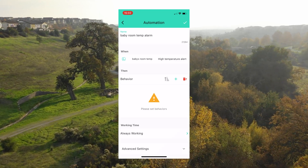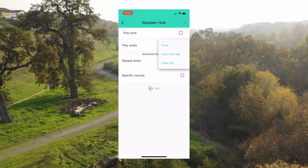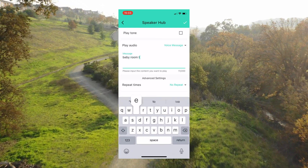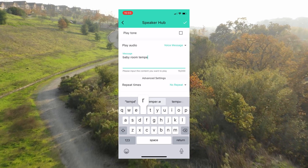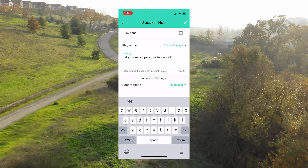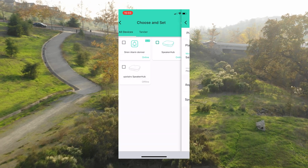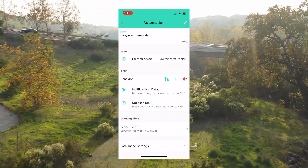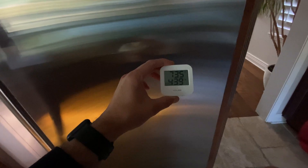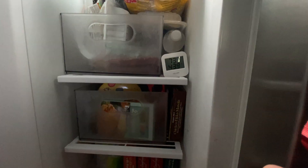If the temperature reaches the 66-degree low temperature threshold, it will trigger a behavior. So let's add a behavior: Device Actions, Speaker Hub, Voice Message — and type what we want to say. I like to have it repeat three times to wake me up at a specific loud volume. You also have the option to choose when to receive this alert, for example, every day of the week between 5 and 9 a.m. Now, let's put the sensor in the freezer to simulate a very cold room and see if the alert works.